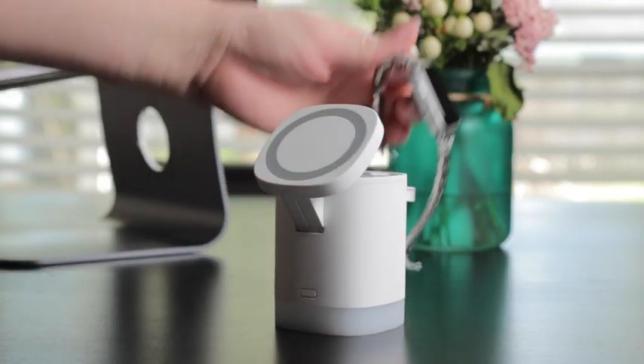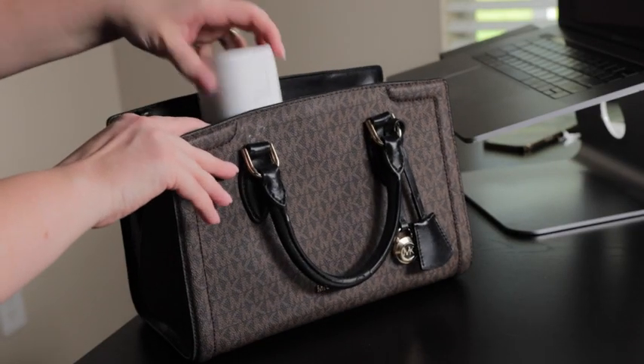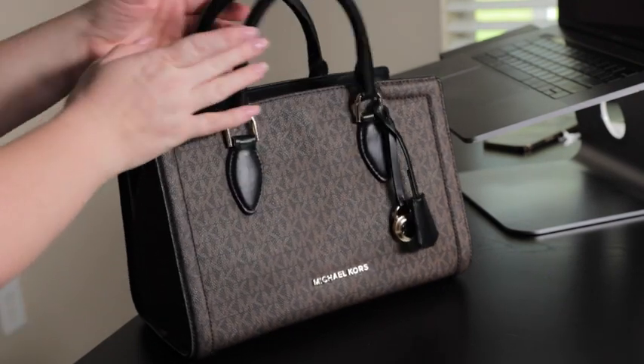No need to carry other chargers and charging cables anymore. The foldable design saves space and can be easily stored in your bag.